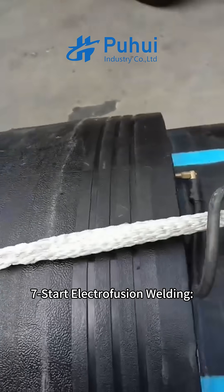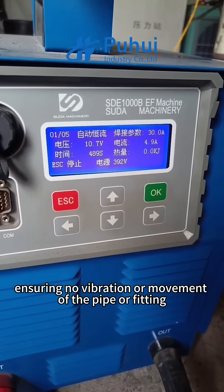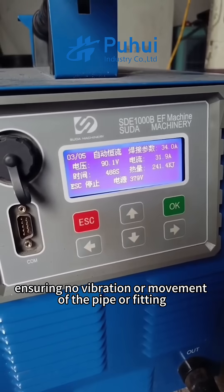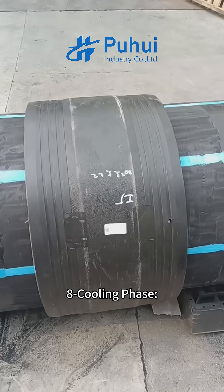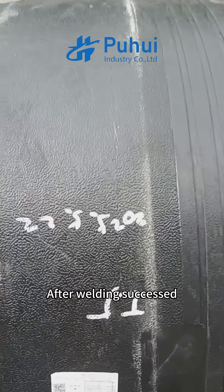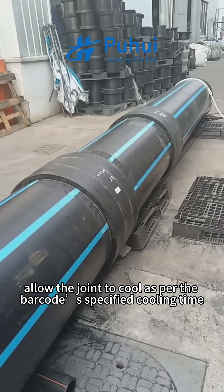Step seven: start electrofusion welding. Begin the process, ensuring no vibration or movement of the pipe or fitting. Step eight: cooling phase. After welding success, allow the joint to cool as per the barcode-specified cooling time.